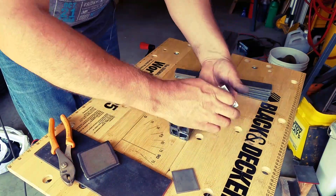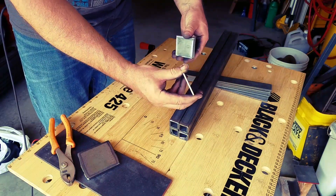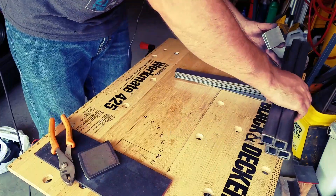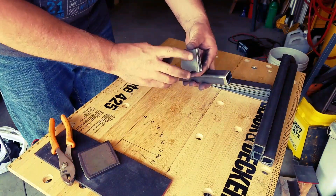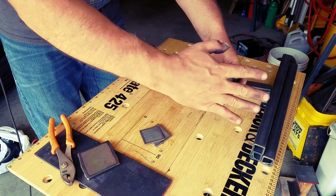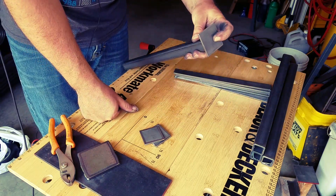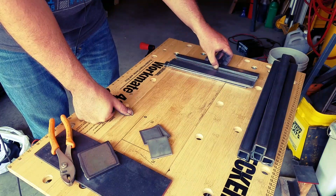And these four pieces here I cut — these are two by two by one-eighth inch. Basically what these are for is to sit on the top. This is on the inside of the table here. Put a hole in here, and then this will attach whatever top that I'm going to put onto it. So I'm ready to start putting things together.